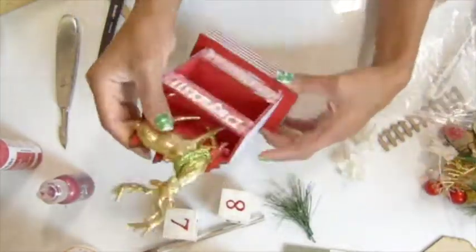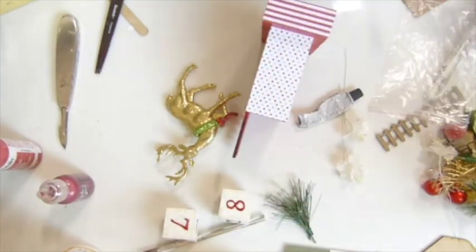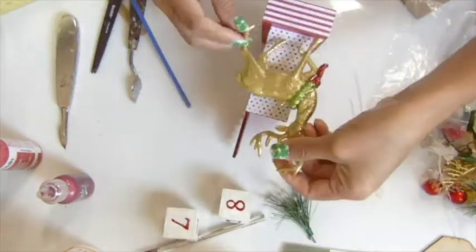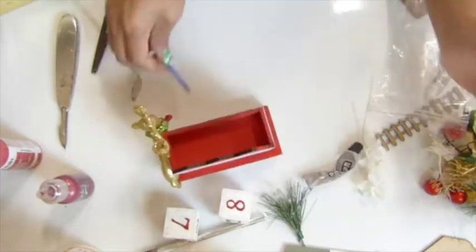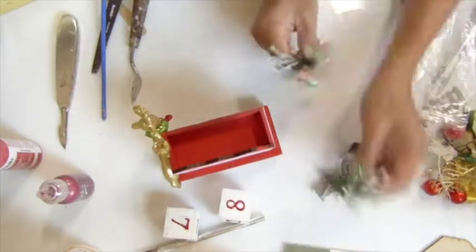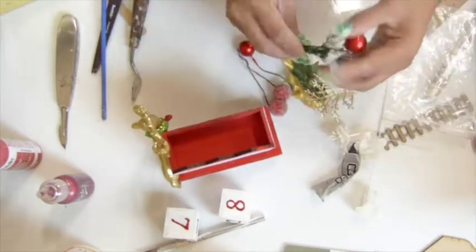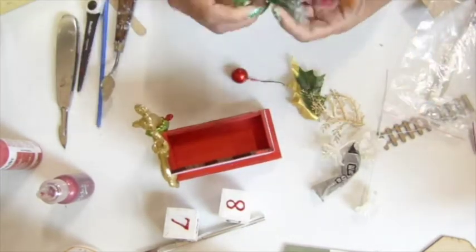Now I have my reindeer ornament - I got it at Hobby Lobby, it's like $2.99 at forty percent off, so about two dollars. I glued my reindeer there with E6000 - I love it! The reindeer is so cute.